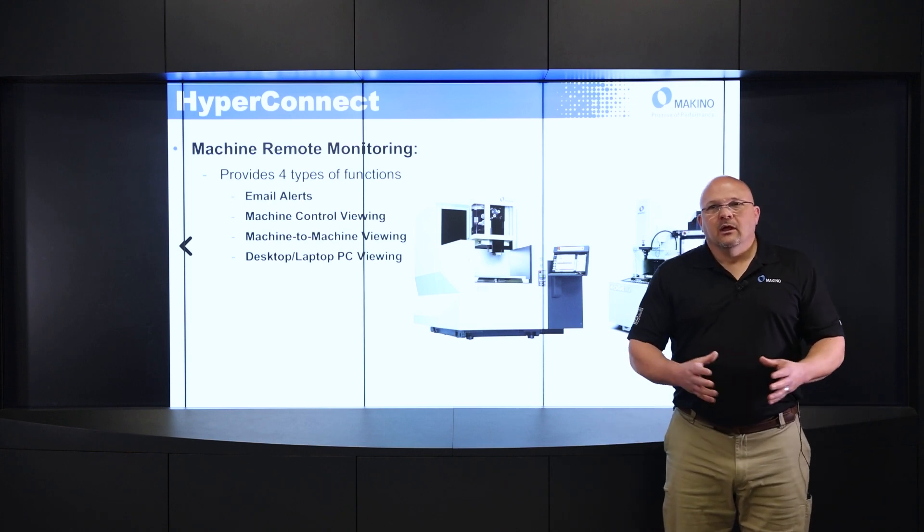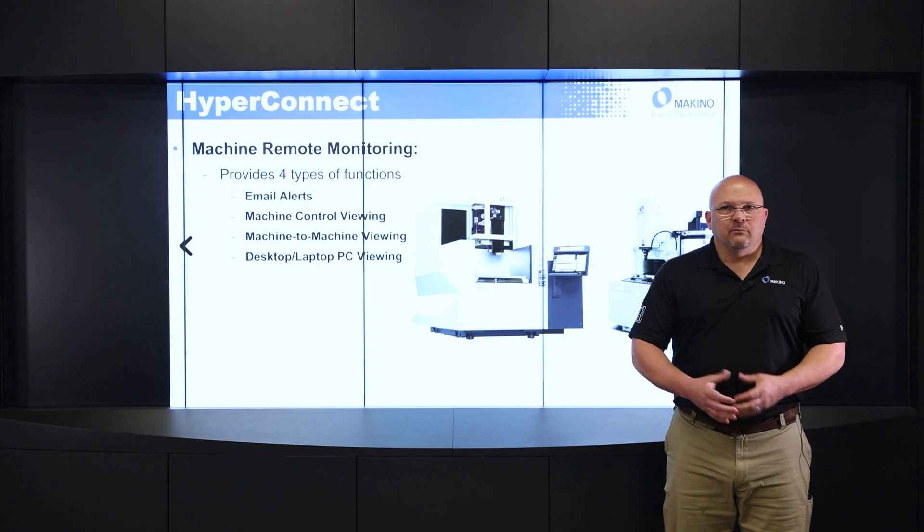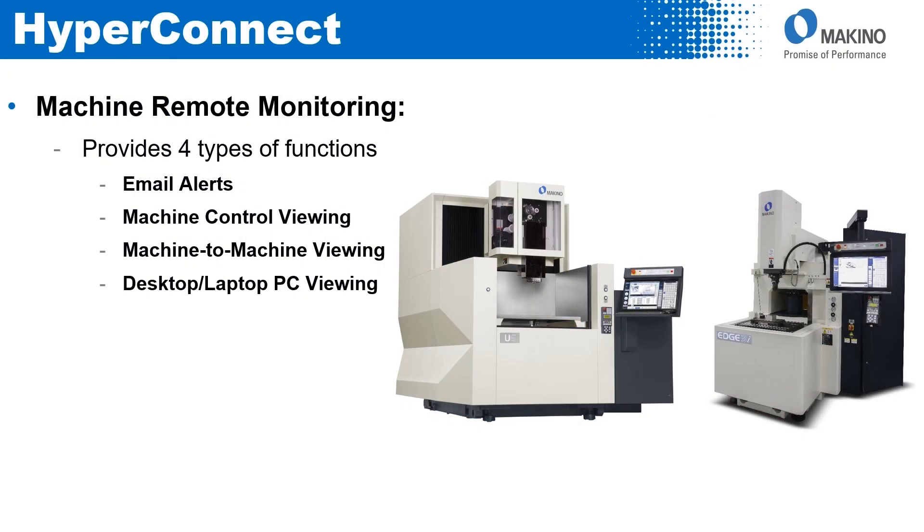Finally, I can actually view my desktop or laptop from the machine. I can access my PC remotely at the machine control — anything on your PC that you'd want to access. Most common would be a CAD/CAM programming system I want to access while I'm at the machine.